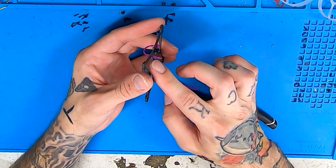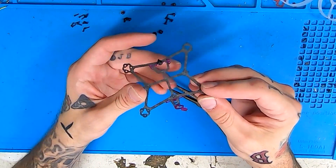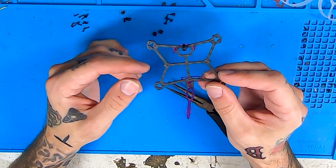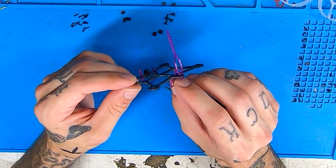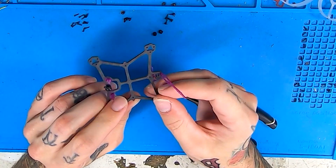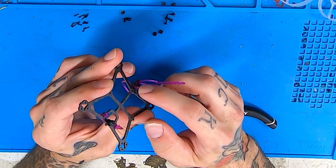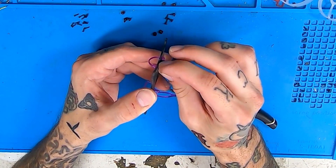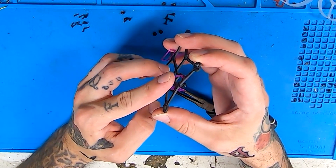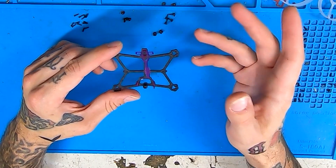You can cut the excess off of all of these, and normally I'd suggest that because it makes the build look prettier. But I've had really bad crashes where my TPU battery holder came out of the frame, and then trying to work it back in without having the little pointer piece can be a pain. So instead, to save the TPU, I just leave it on there. Now that should do it for the frame for right now.